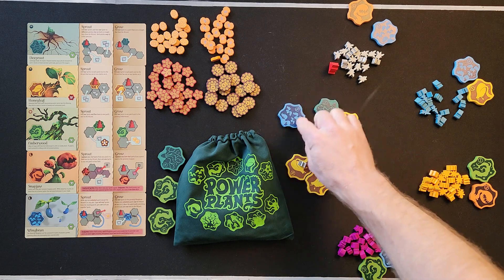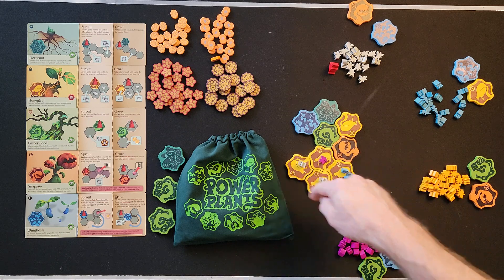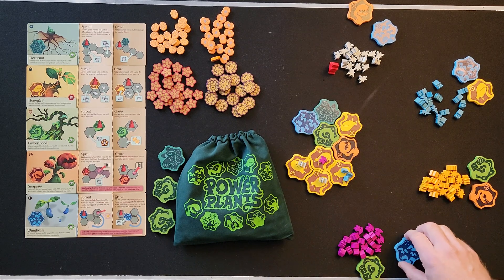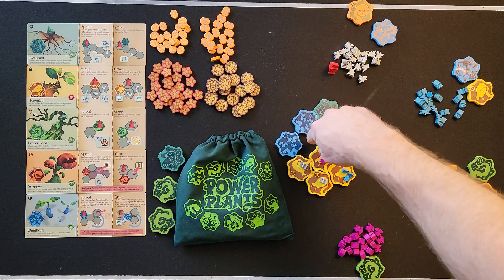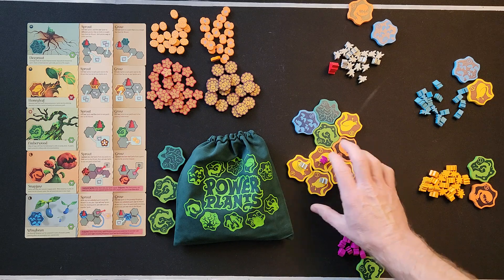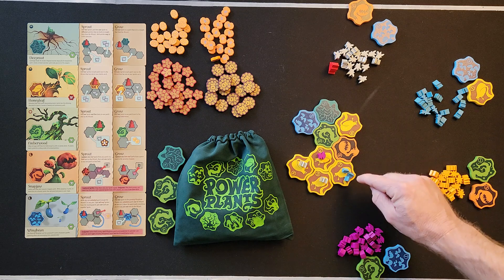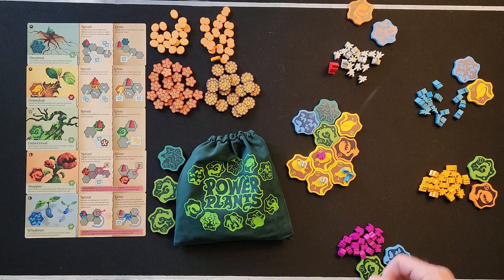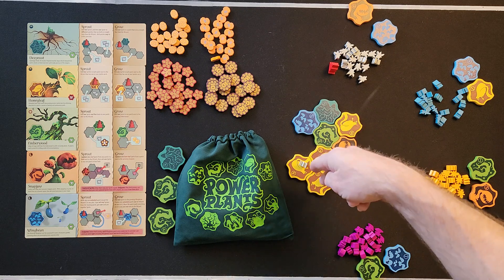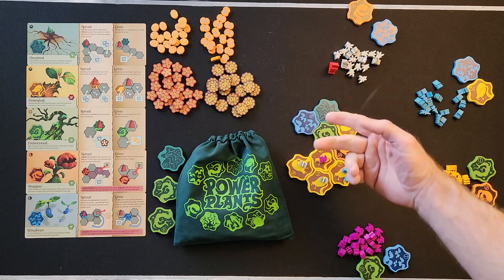A patch is a single plant tile. A field is more than one patch of the same plant adjacent to each other. A plot is just an imaginary empty space in the garden where a tile could be placed. Control of a patch means you have a sprite on it — only one color can control each patch. Controlling a field means having the most patches, with the lowest number tile breaking ties.